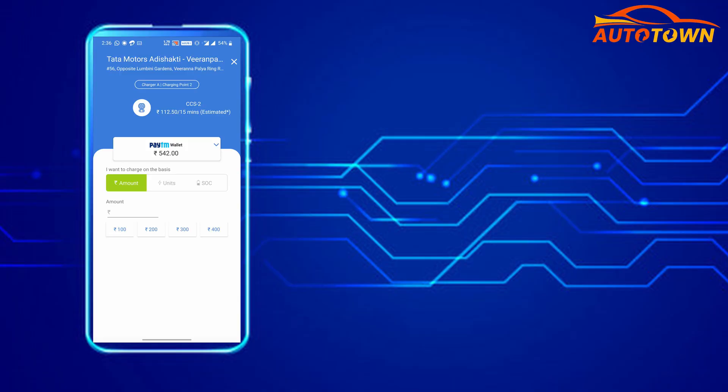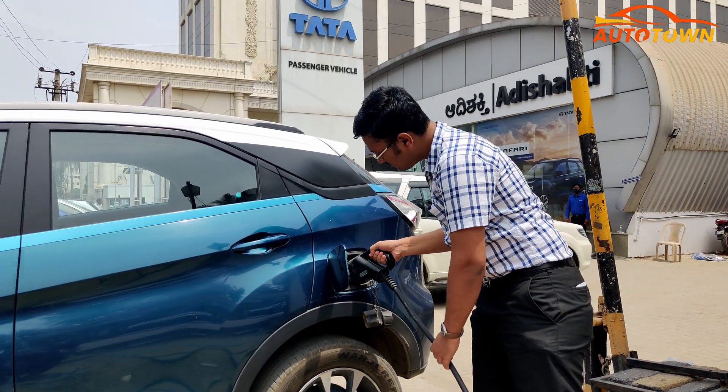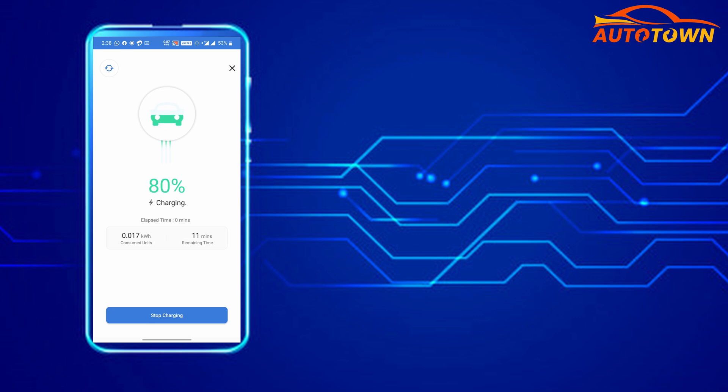In this step, enter the basis on which you want to charge the vehicle and click on estimate. It is at this stage that you would have to insert the gun into the charging port of your vehicle. Once the gun is inserted, click on the proceed option and the charging will be initiated. Once charging starts, you will be able to know the charging status, battery level, number of units consumed, along with the time needed to charge the vehicle to the desired level.